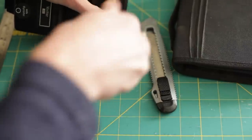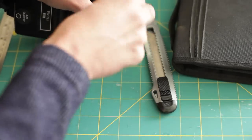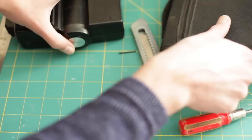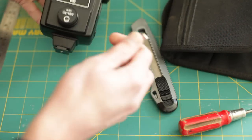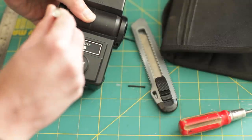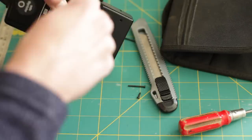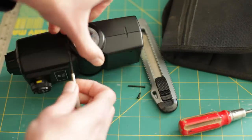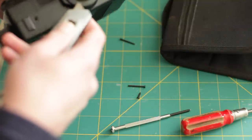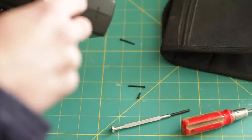So it's just a case of undoing both of these. Now the next thing we want to do is, up here and here, there are two more screws that we need to undo. Next is this silver disc here, and it's got a clip underneath it that's holding the flash together.